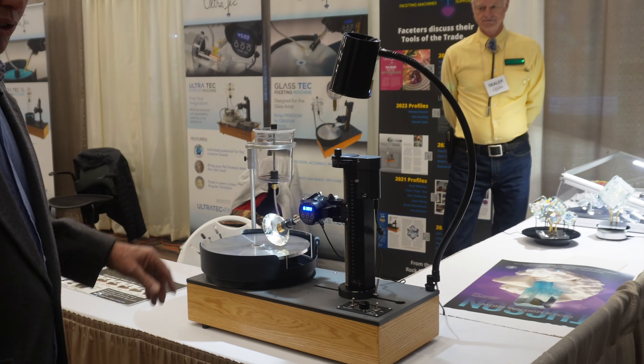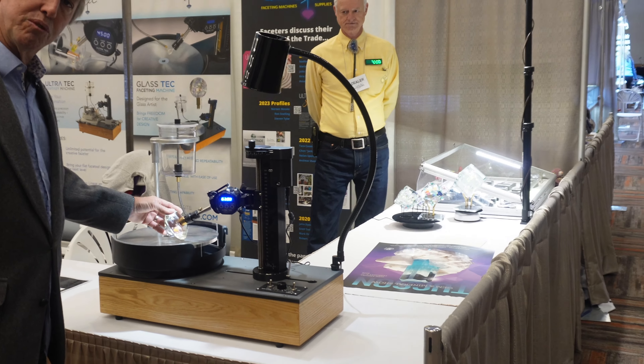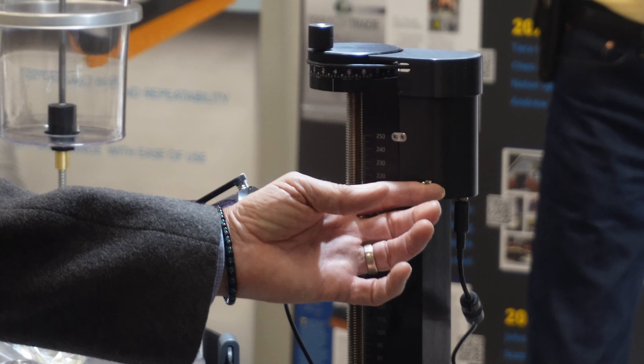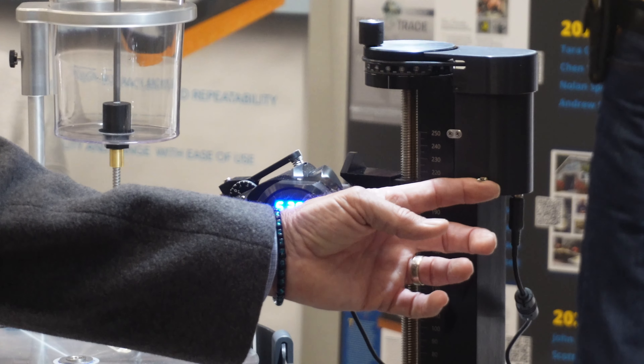This is available in 8 or 12 inch format, and as you can see, you can cut some really monster stones. Look how beefy this mast is, and it has a motorized raising and lowering function for the mast.